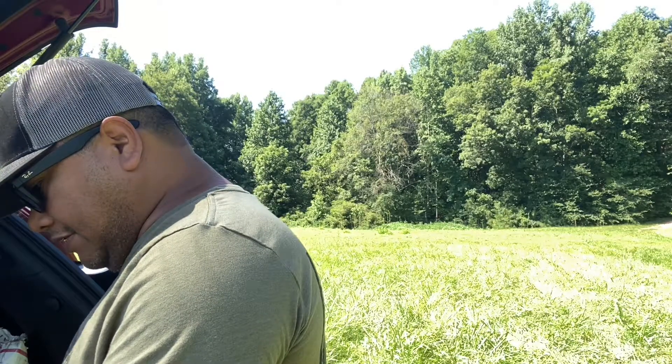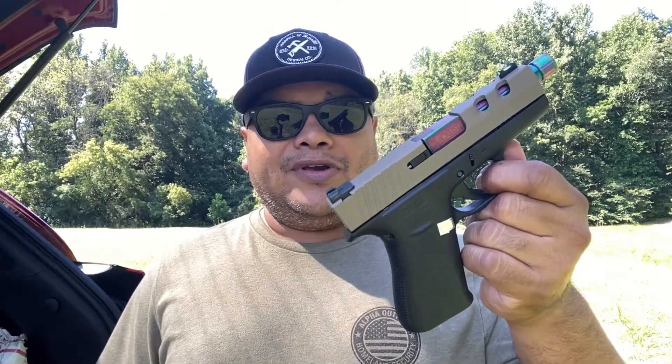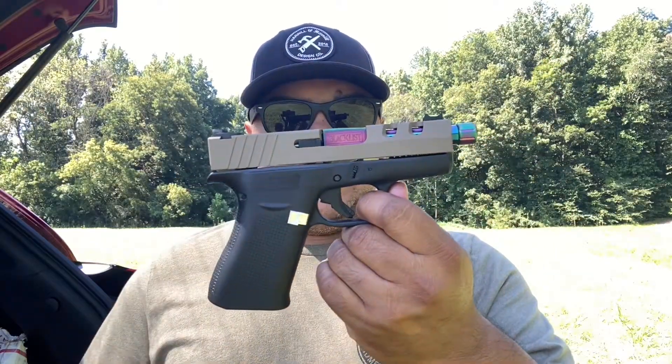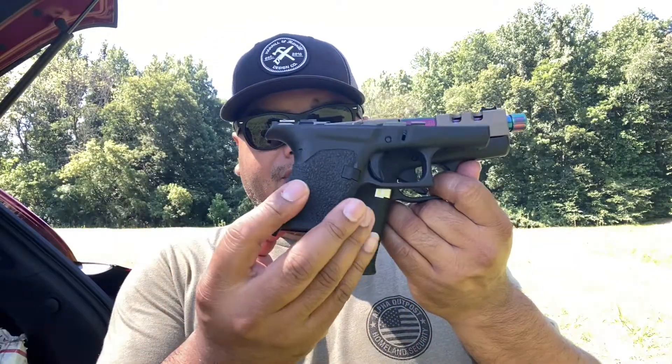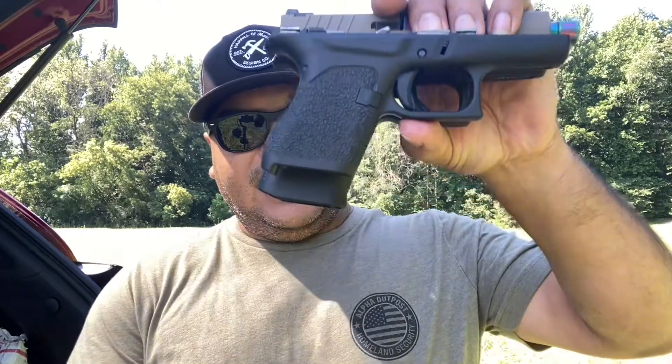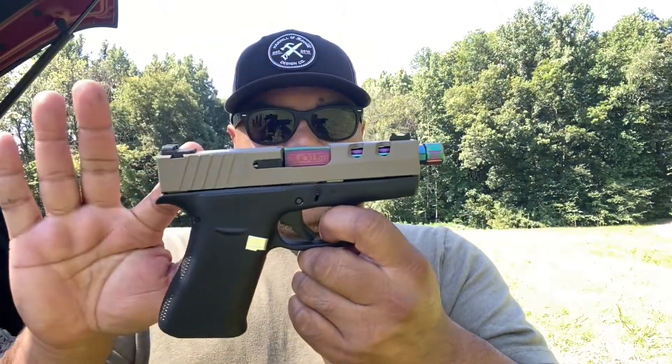YouTube is finicky when it comes to firearm installation, so I'll keep it brief. Here it is — the Glock 48 frame with the Glock 43 slide. So here you go: the Glock 43X. You've still got the longer grip of the 48, and the 43 slide up top. As you can see it's a lot longer in the grip, but the only downside is the Glock 48 only accepts the magazines that came with it — it won't take the 43 magazine.